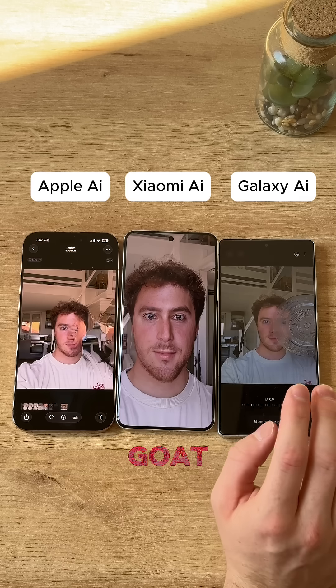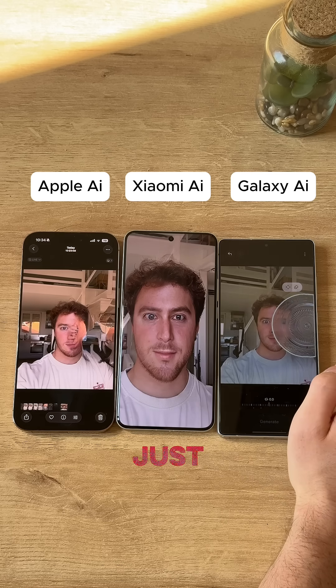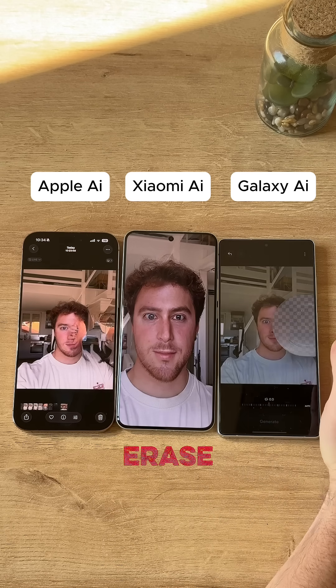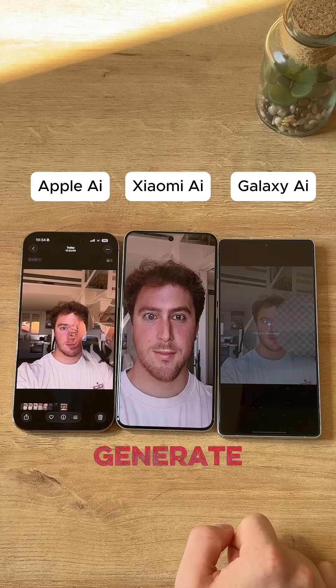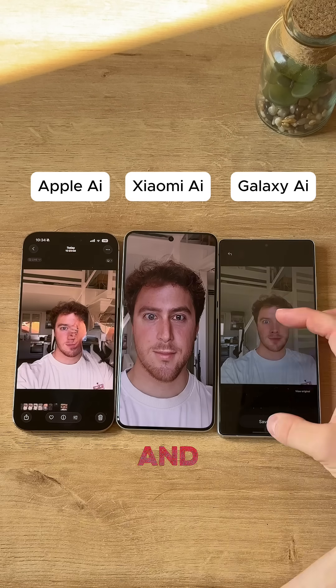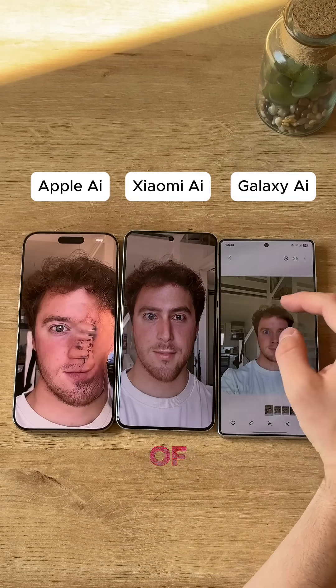Now let's go to the GOAT itself — Samsung. This thing is just next level. We can just click it right there, hit the erase button, and generate. We should have the result in literal seconds. And that looks way more like my face than either of these two. Wow.